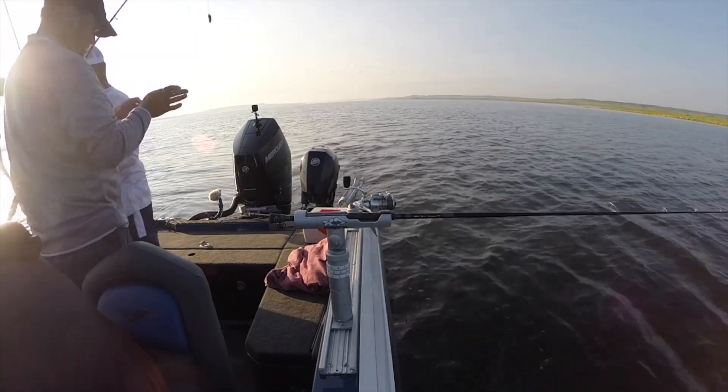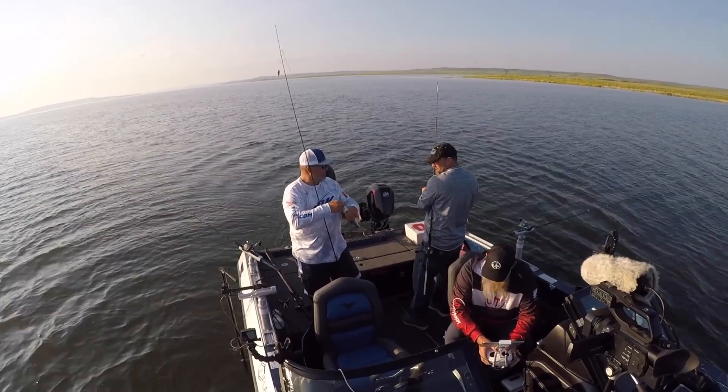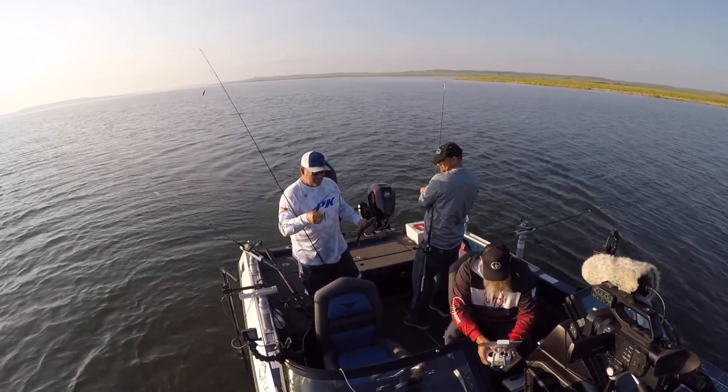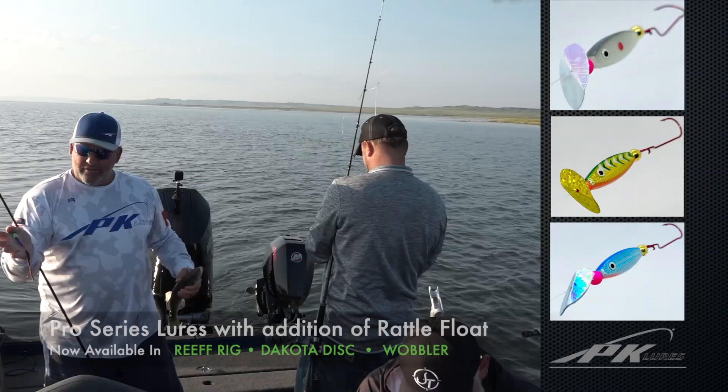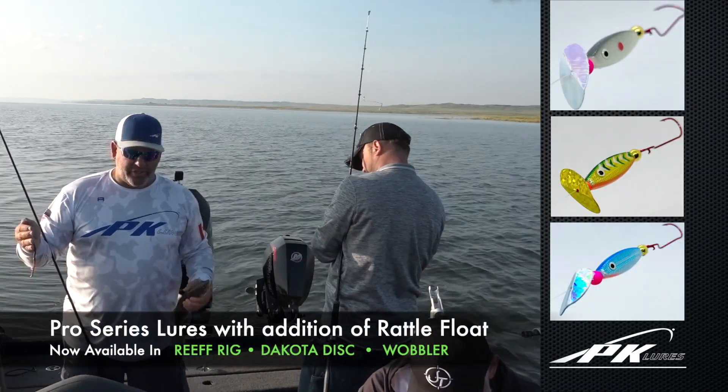What we have here is old beads — it's a slow death hook. That's the new lure — it's got a rhino chamber in the float, so it makes a little noise as that Dakota disc shakes it around.